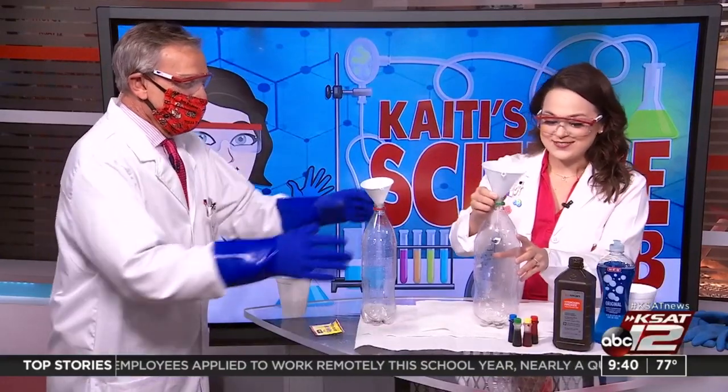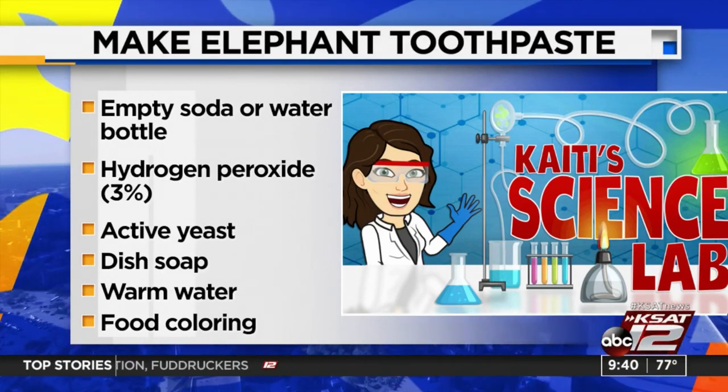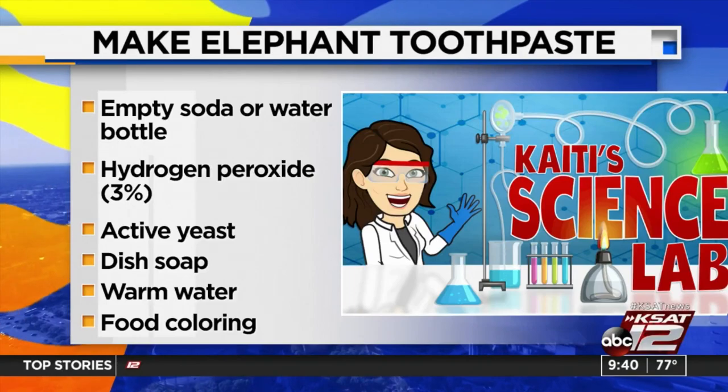We're stepping up our game — we got funnels off of Amazon. Here's what you're going to need. First of all, an empty soda or water bottle. We've got some bigger sizes here. If you want to do the bigger size, that's how you can tell the kids it's toothpaste for an elephant. You'll need hydrogen peroxide — three percent is fine — some active yeast, dish soap, warm water, and some food coloring to color your toothpaste.